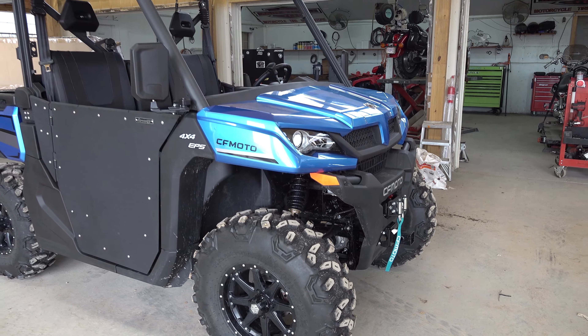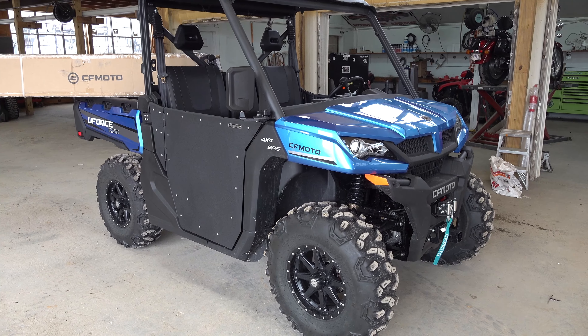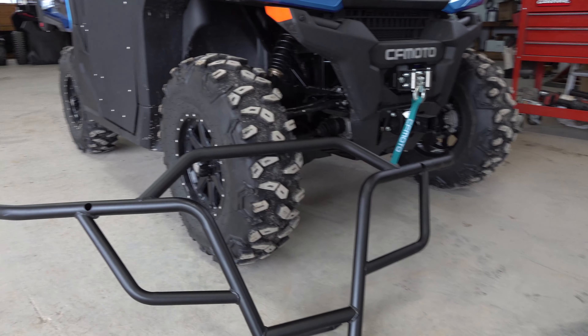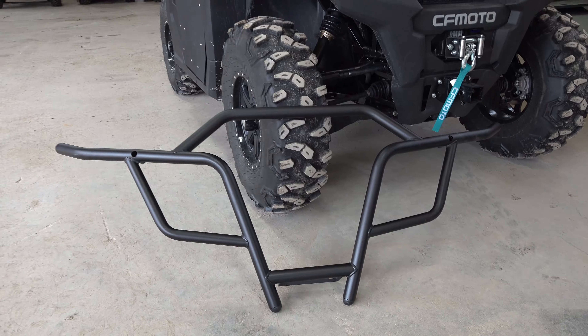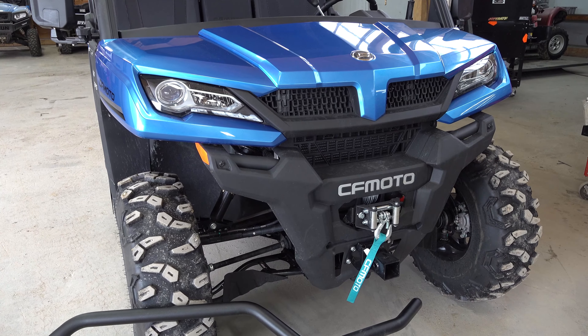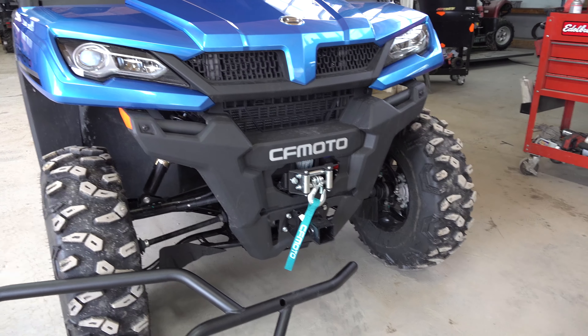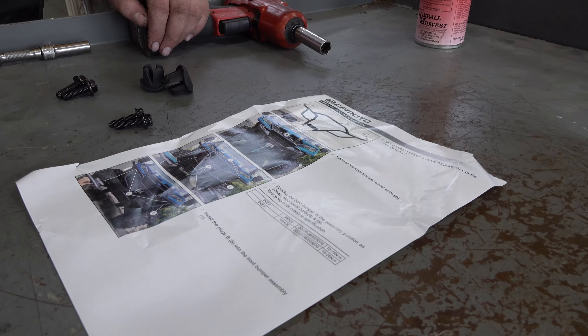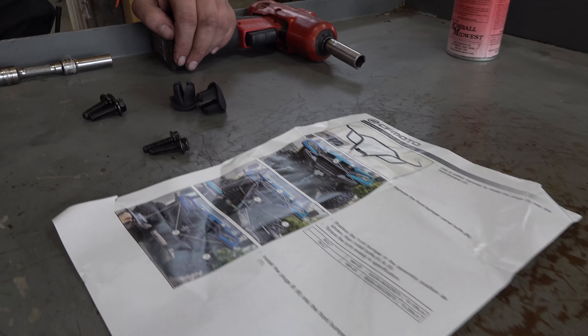It's going to absolutely transform the front end of this machine. We got the bumper out of the package and it looks awesome — great design. It's going to look really good on the front of the U-Force 1000. In the packaging, you're going to have some CFMOTO instructions, very detailed, and this is a very simple process.